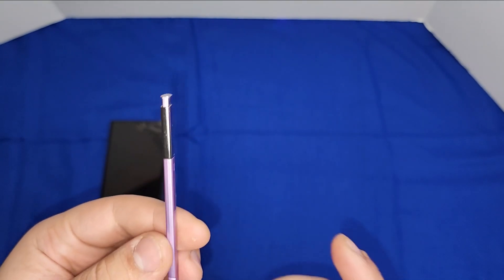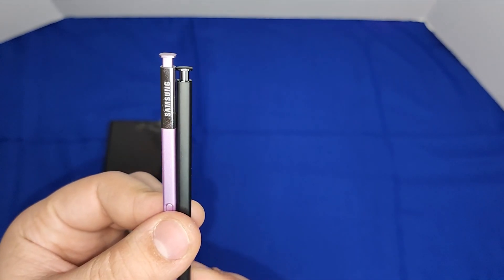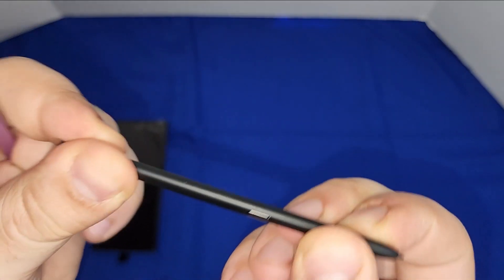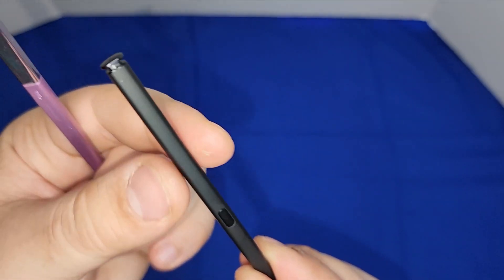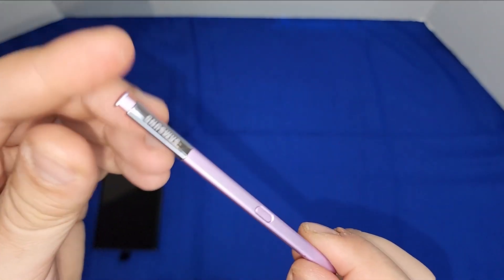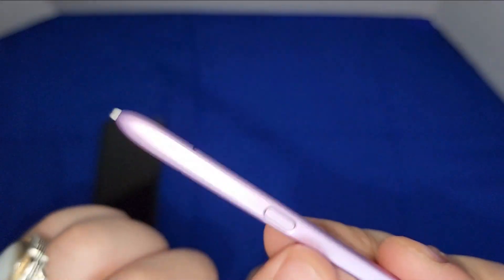I have an old S Pen from the Note 10. I found it with my old phone stuff. The new one is so thin and flimsy — not strong at all. The bottom and top both feel cheap, with no branding, just a solid plastic piece. The old one, on the other hand, is beautiful — it has Samsung branding, and the top, bottom, and sides all feel very steady and solid.